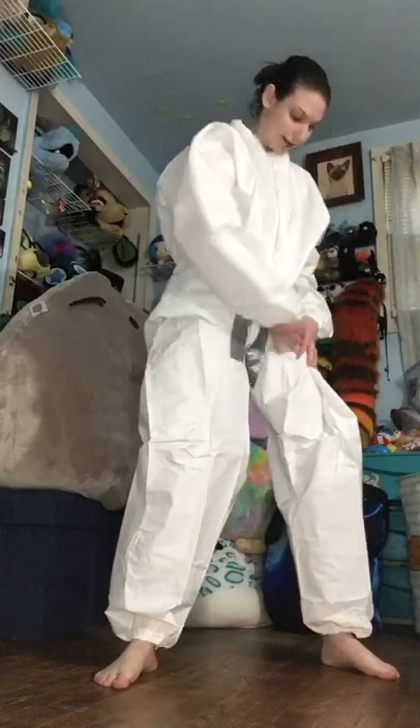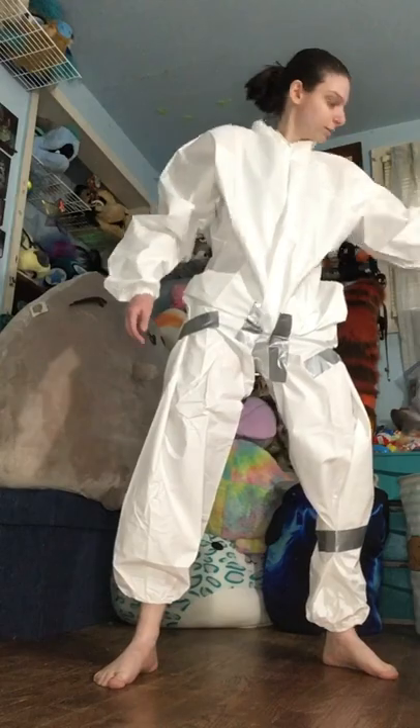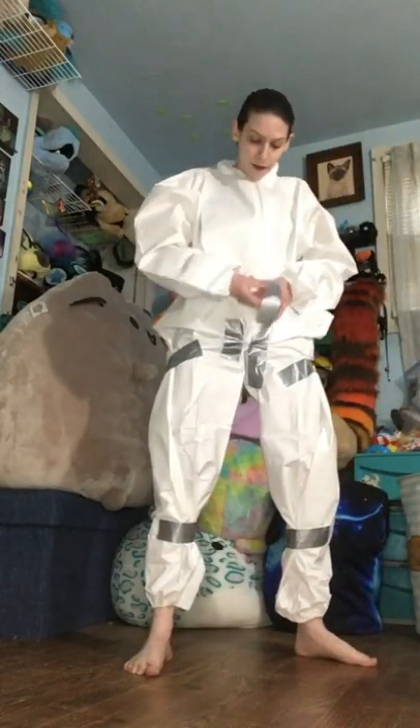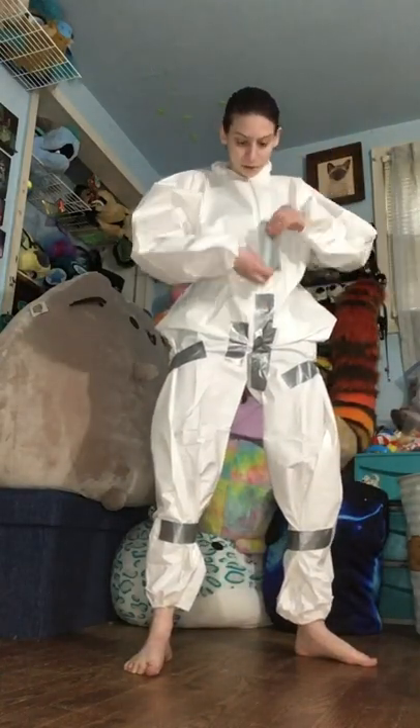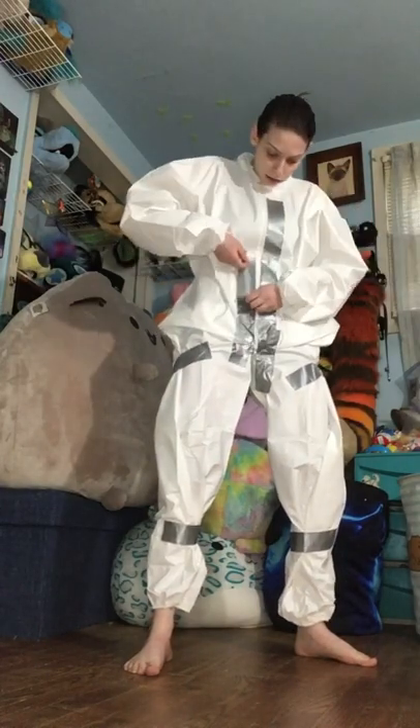Just be wary of what size you get. I'm very small — they do not come in my size, so you're going to see me kind of form-fitting it to my body. You don't want any extra space in the suit because then your duct tape dummy will have extra space. I'm just adding little pieces of tape pretty much everywhere to make it a little bit smaller.